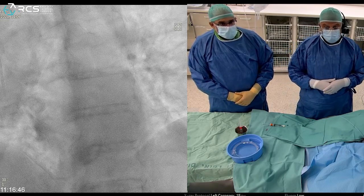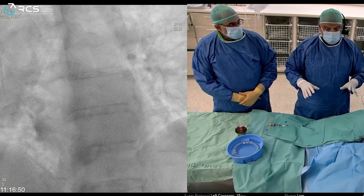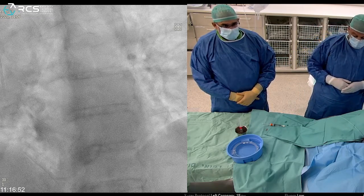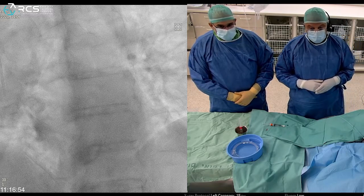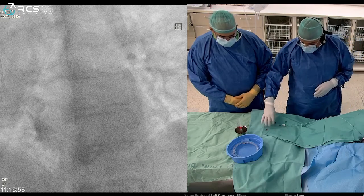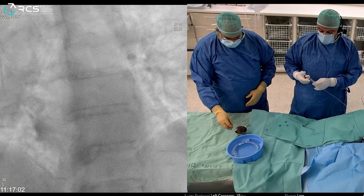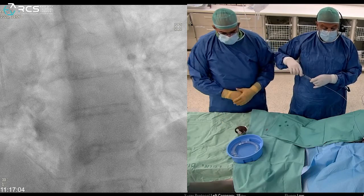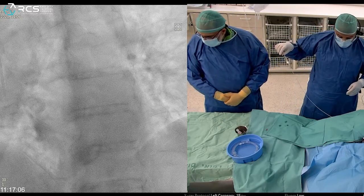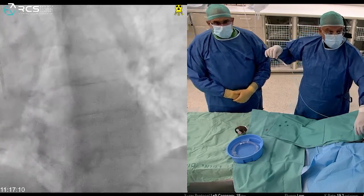If the mean pressure would have been 15 or higher we would abort the procedure, but since it was less than 15 we continue. The next step is to take a 10 ml Luer-lock syringe with full contrast, hook it up to the multi-purpose catheter, and try to engage the ostium of the coronary sinus.